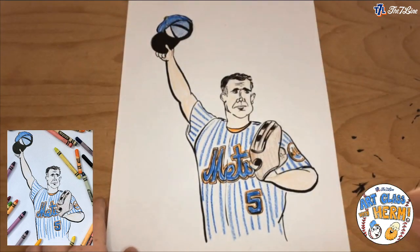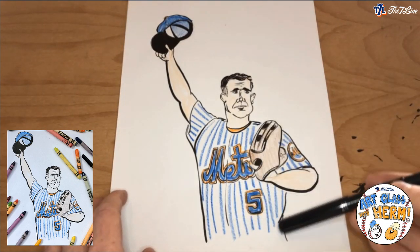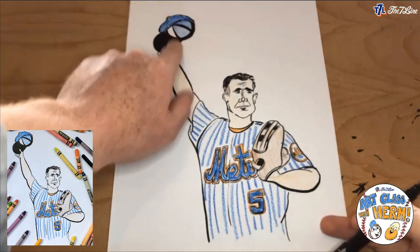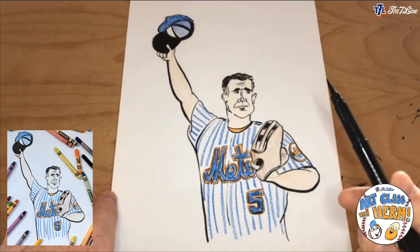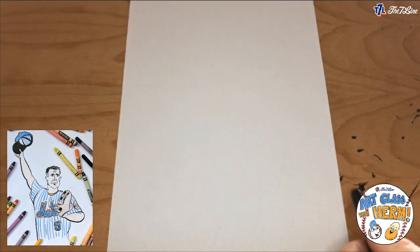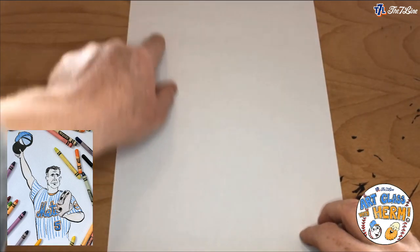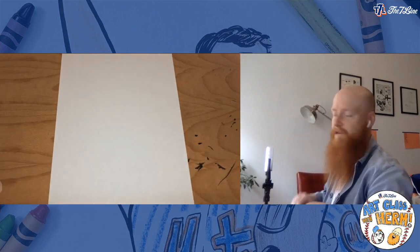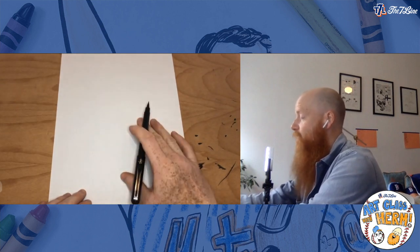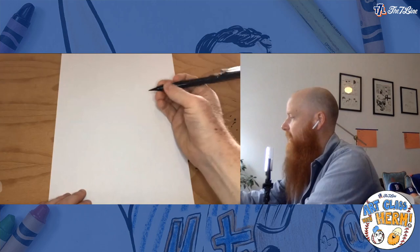I'm going to be drawing with my really cool brush pen that I love so much. For this drawing we're focusing on a photo of David Wright with his arm up in the air, kind of waving goodbye to everybody. We're going to draw our paper vertically — the long side on the side and the thinner part on top. What we want to do is think about where we want to start our first line. If I cut the paper in half, we're going to start with the head, bring the body down, and have the hat up in the top left corner.